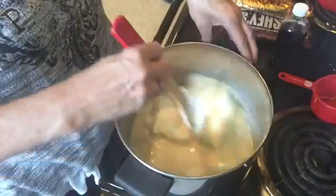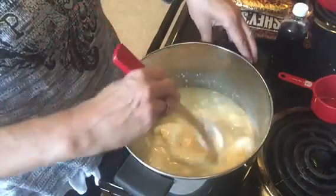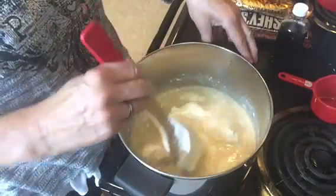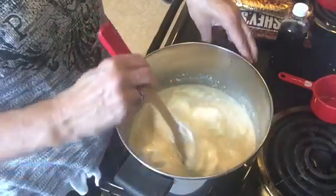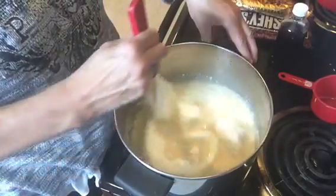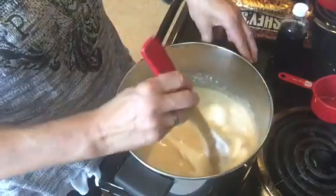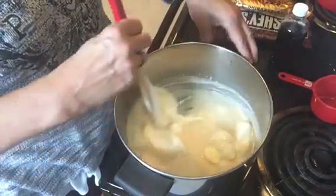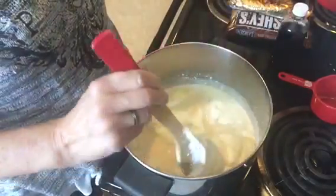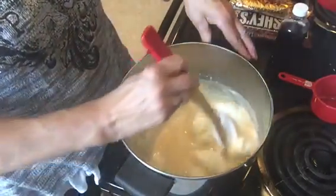You're just going to bring this up to a boil — it'll take a little while. Once it comes to the boil, you want to continue to stir; don't stop because if you do it could scorch. Keep stirring with it boiling for seven minutes, and then I'll come back and we'll finish up.